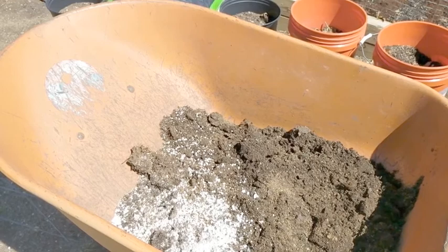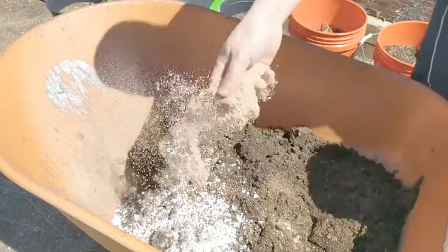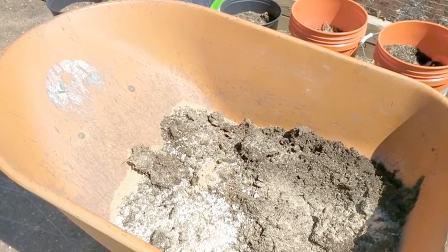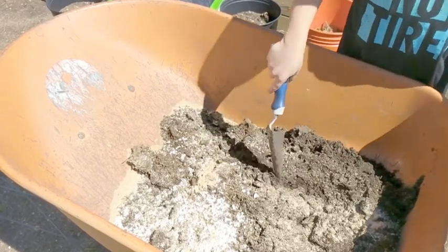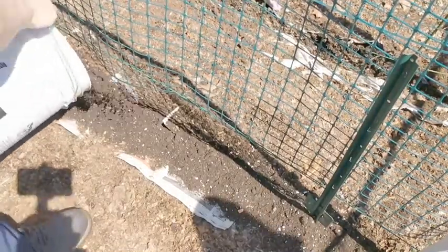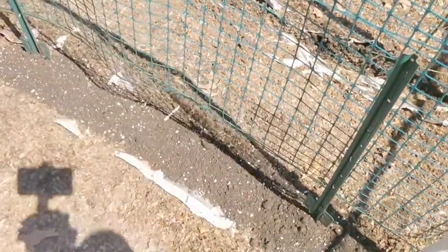Lastly, I'm going to add a couple handfuls of Espoma Plant-tone. Espoma Plant-tone is a well-balanced 5-3-3 fertilizer. Peas don't need a lot of fertilizer, especially nitrogen, because peas fix their own nitrogen in the soil. Once you give this a good mix, I'm going to dump it back into the trenches I made on each of my three trellises.